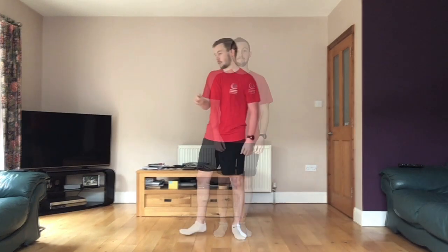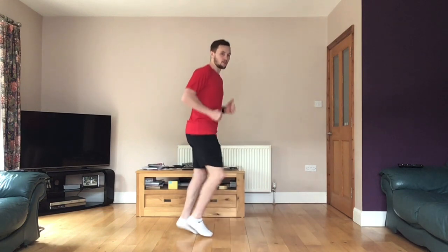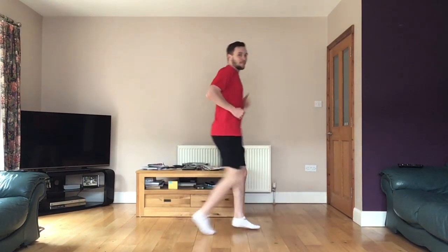Ready? I'm going to start my timer, give us a little countdown and then we'll get going. You'll be running on the spot, or you can do a slight run forward and run back — if you're inside you're not going to have much space. Right, ready, let's go.